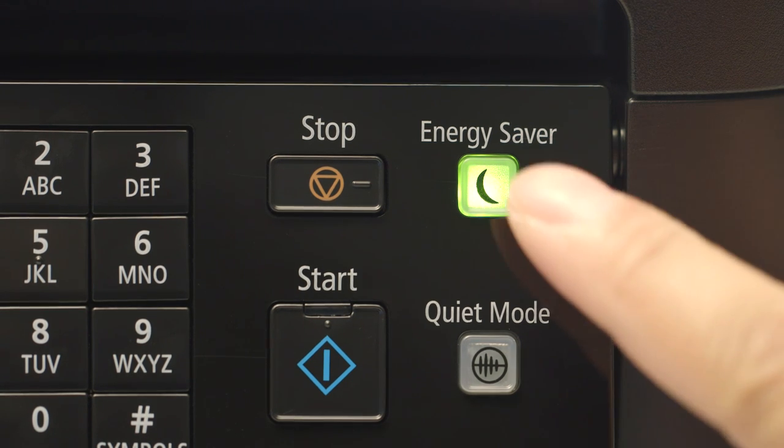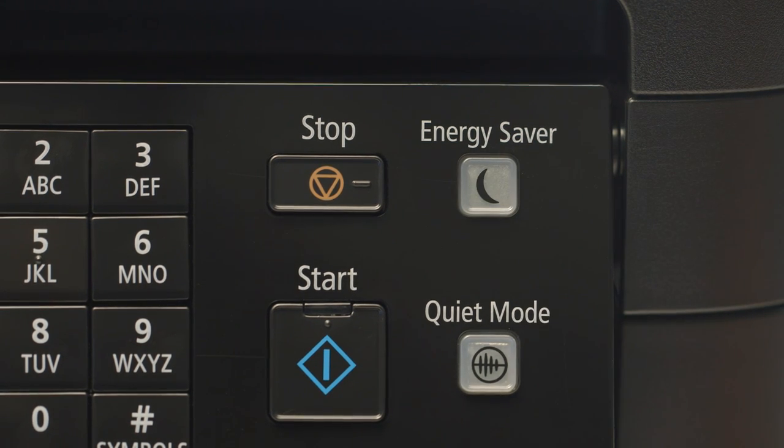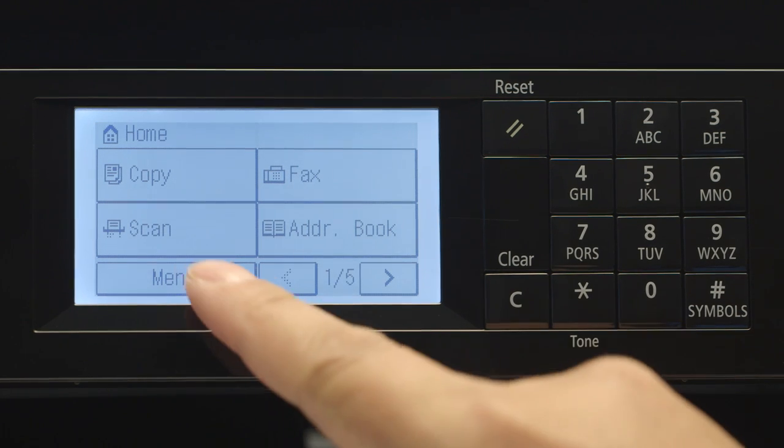If the energy saver icon is lit, press it to wake the printer. On the home screen, tap Menu.